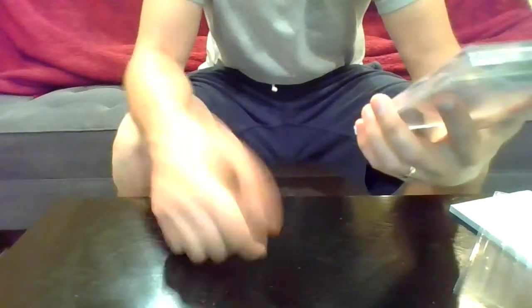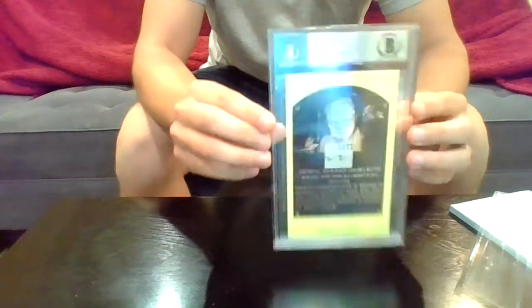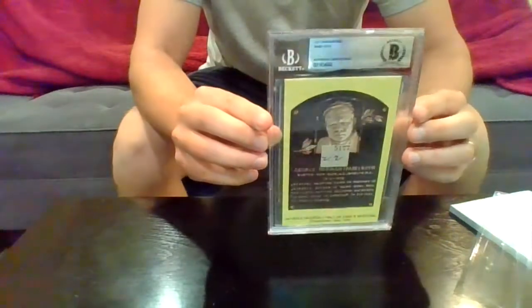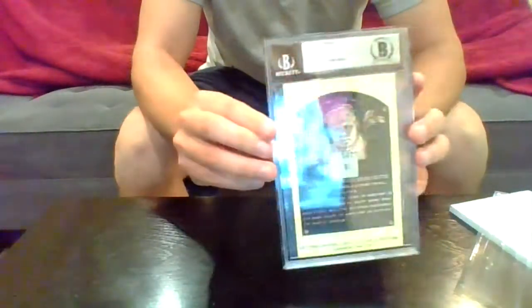Awesome, cool product. In a year or so, even though this is one of the lower end ones, this will be at least worth 300 bucks to somebody. I think that'll be some sort of an investment — I could get my money back if I wanted to. Cool product. Again, one in every 30 has his signature, so who knows? Maybe we'll open up another one and see what happens.